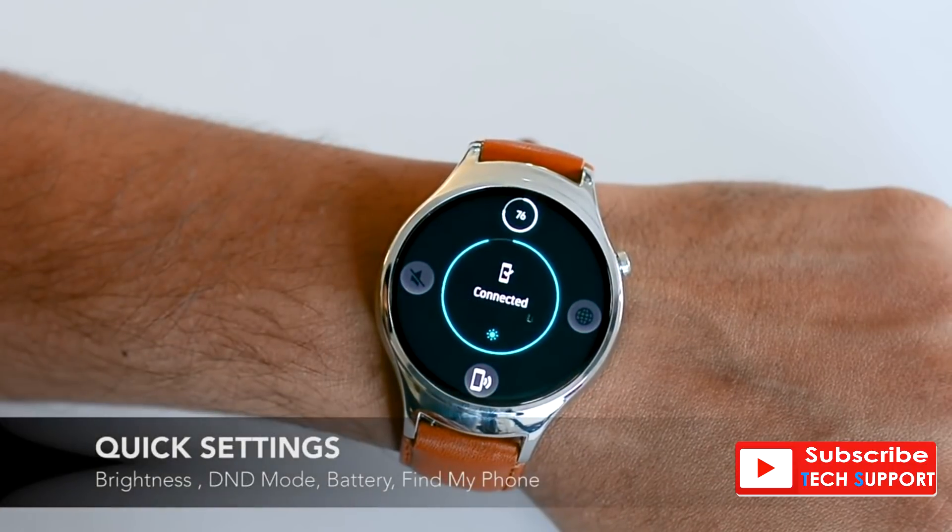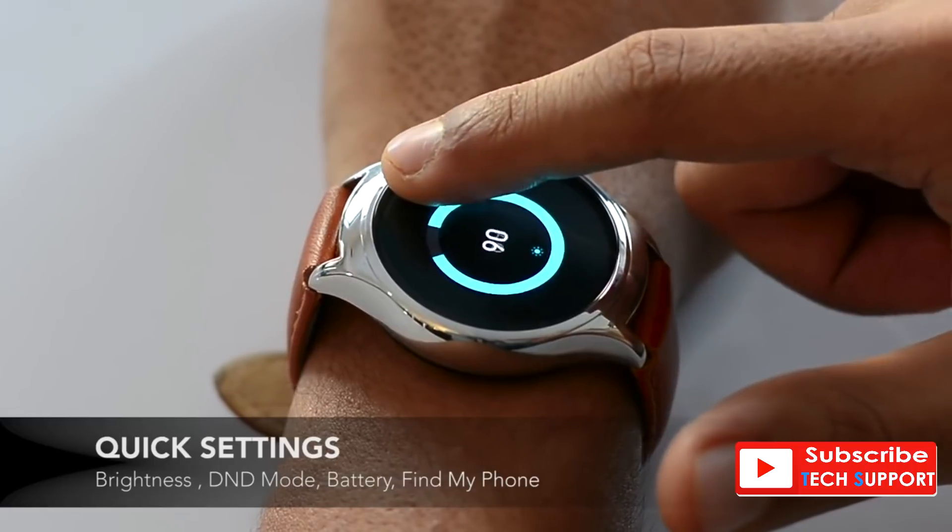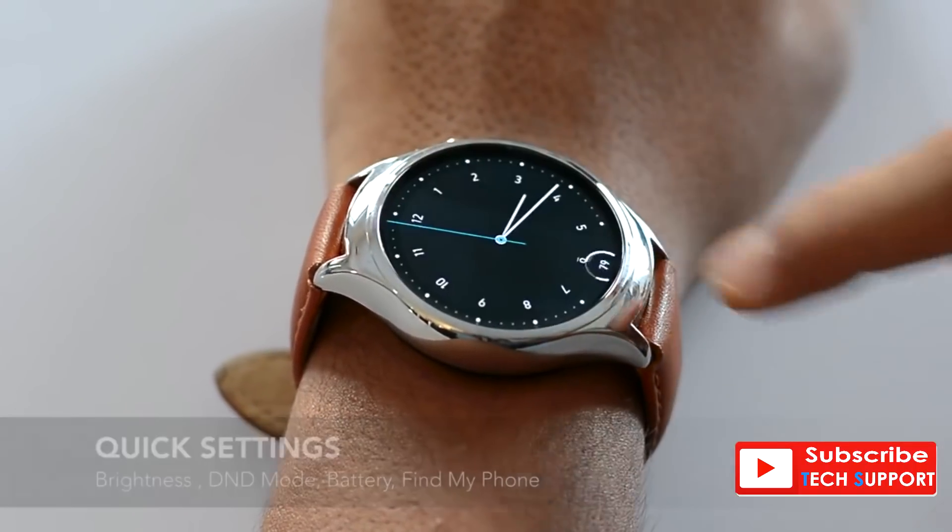You can check your battery level and access a lot of quick settings by swiping up. The watch lacks an ambient light sensor, but you can easily change brightness right from here.